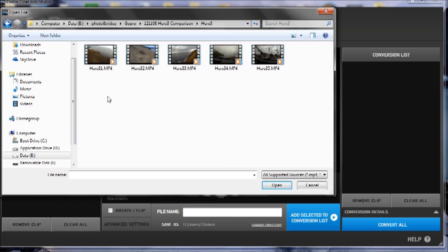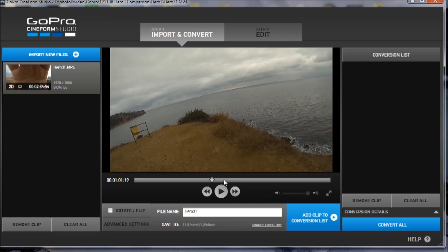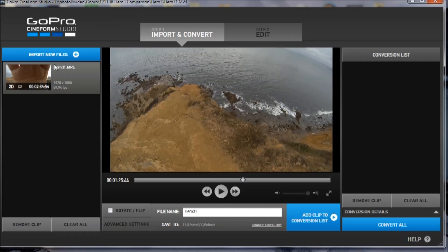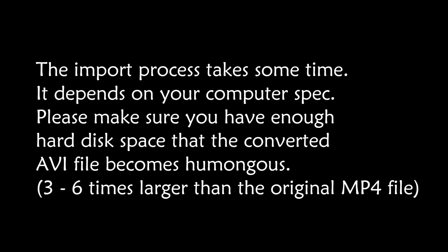First step is to import the original GoPro file. What we're going to do now is add this clip to the conversion list, and we're going to convert this to a Cineform AVI file. I don't know why it requires that, but you have to convert. This takes a really long time, so I'm going to skip the process.